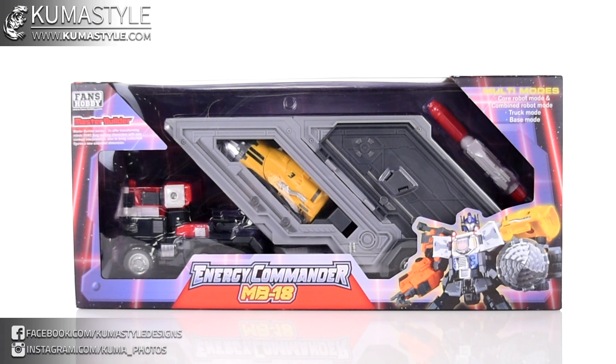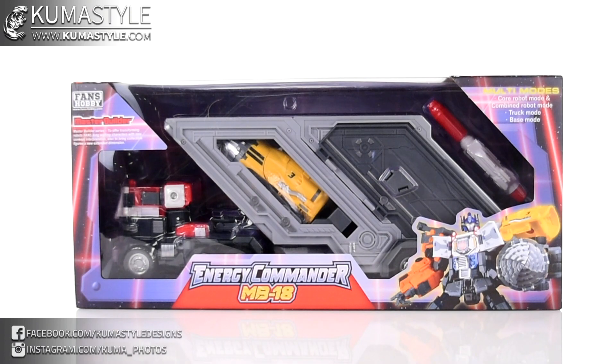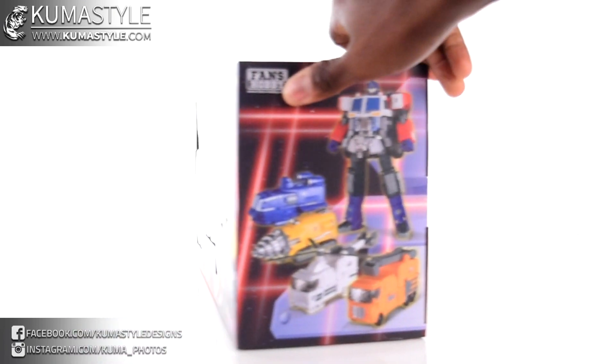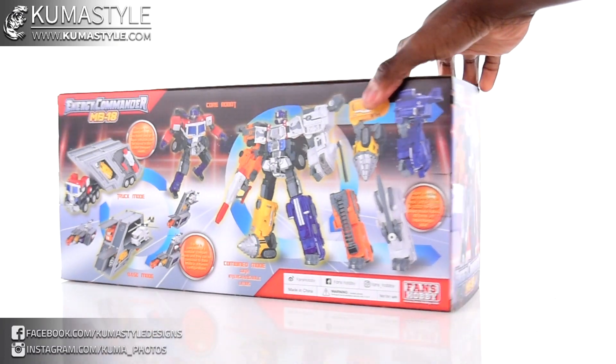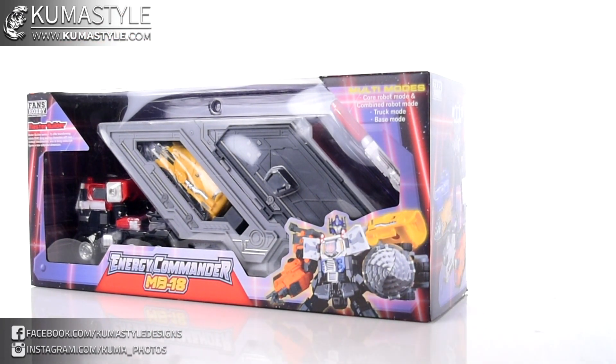The cool part is they took one of the lesser desired — yeah, the least desired — Optimus Prime molds and made it into something really cool. They changed up the kind of fatty aesthetic, streamlined it and stuff like that. I haven't even taken it out of the box yet, so we're going to go ahead. I don't normally do unboxings during reviews, but why not.